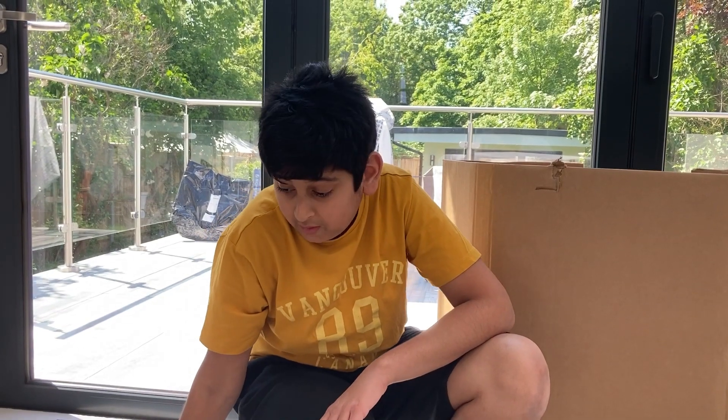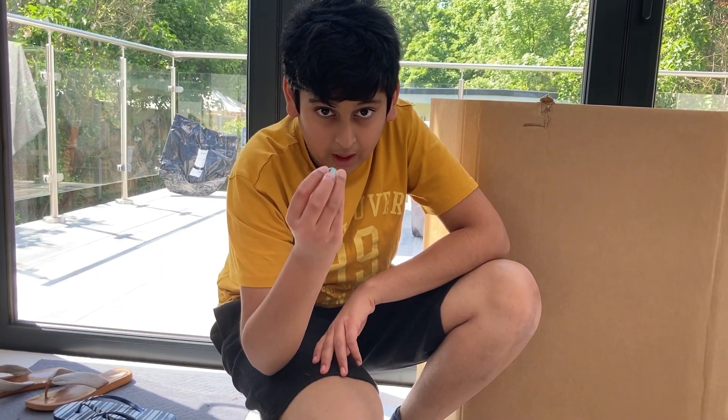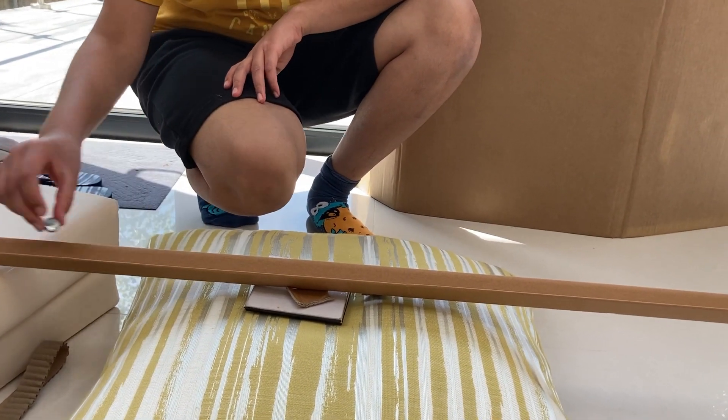And without further ado, let's get cracking. This little marble is about to take on the track in three, two, one — go!